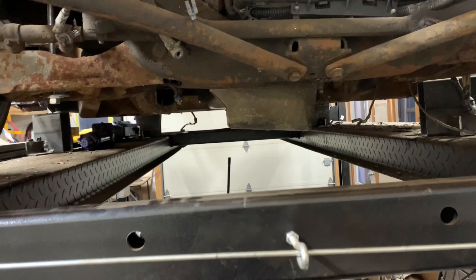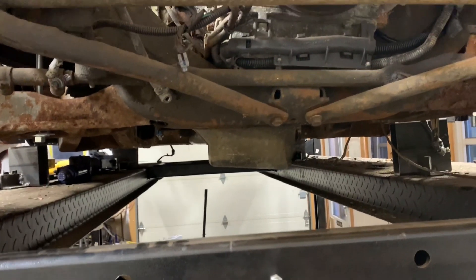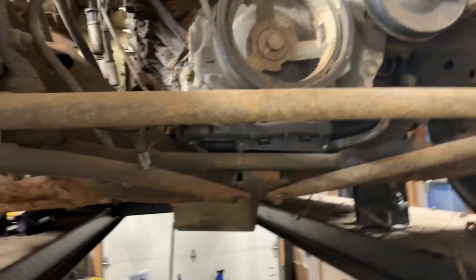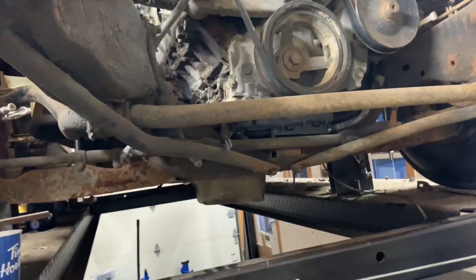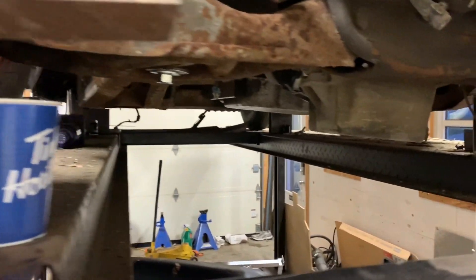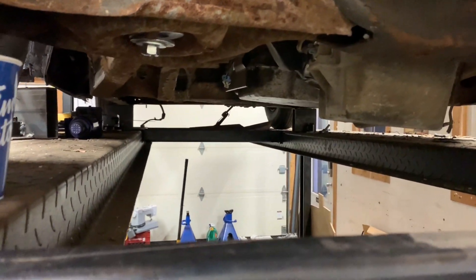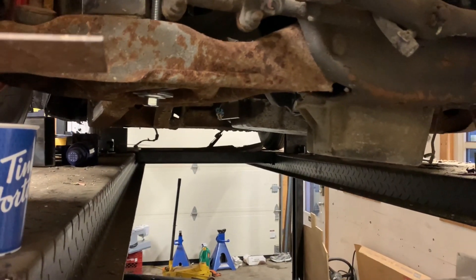That is a truck oil pan, which is obviously no bueno. So that's going to have to go and I'll need to get a lower oil pan. The motor does need to go up quite a bit. Now that it's sitting this low, I'm going to need to tunnel the center of the car — basically raise the center up. There's not much tranny hump on these cars; the floor is almost flat. So I'm going to have to raise all that up.